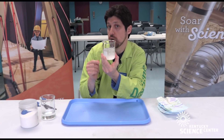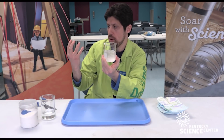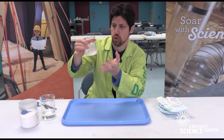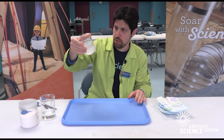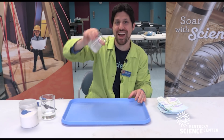Sodium polyacrylate is also found in water beads. So if you have any decorative vases that have those big multicolored beads in them, that's sodium polyacrylate. Also, the popular toy Orbeez is just larger grain pieces of sodium polyacrylate. So experiment at home, let us know how it goes, and have a great day!